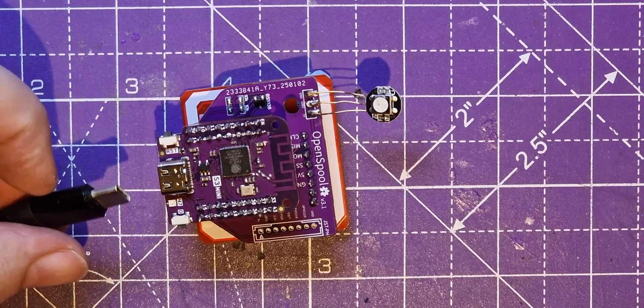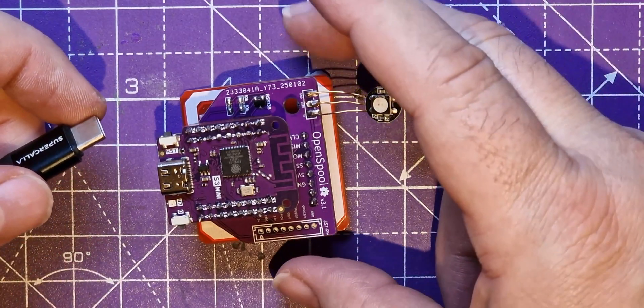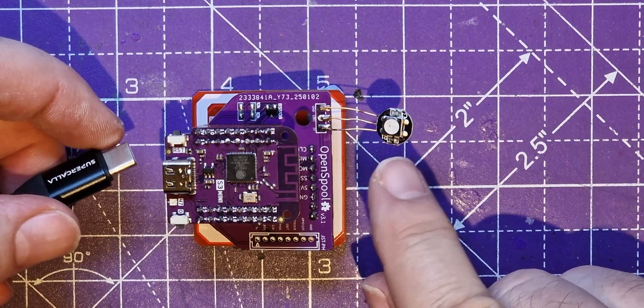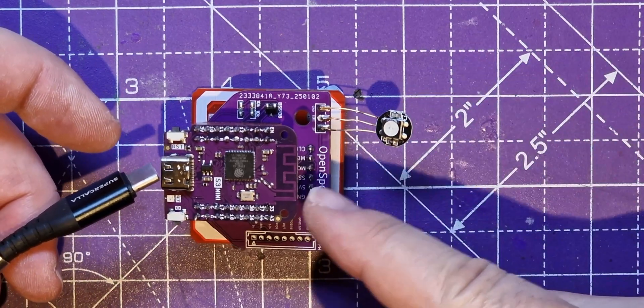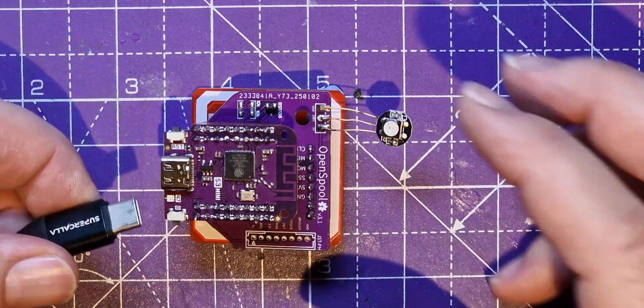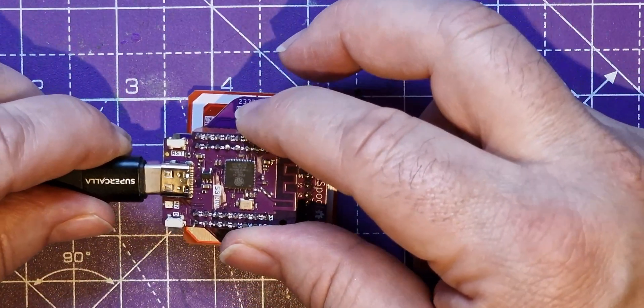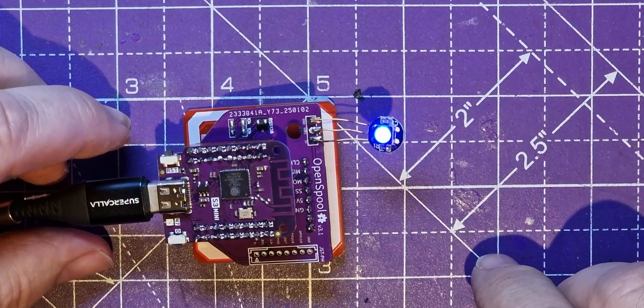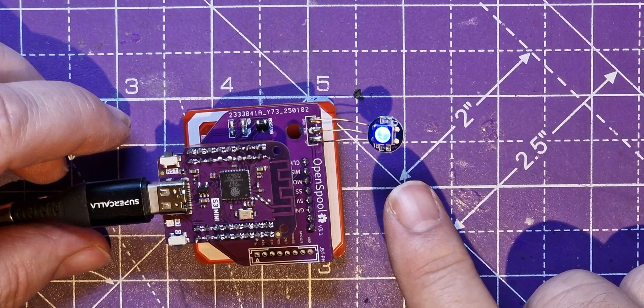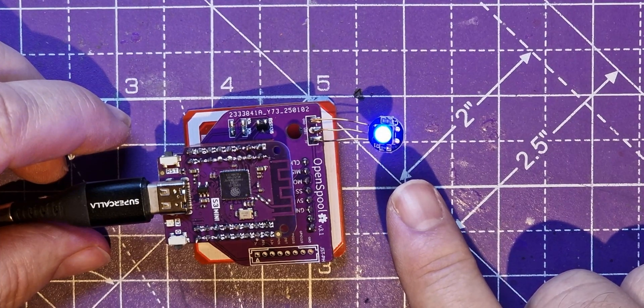I'm going to plug it in and see what happens. I programmed the board earlier. Hopefully the LED will do something - we know the logic is working if it comes up with a reasonable colour. That looks well promising - it's all in blue!